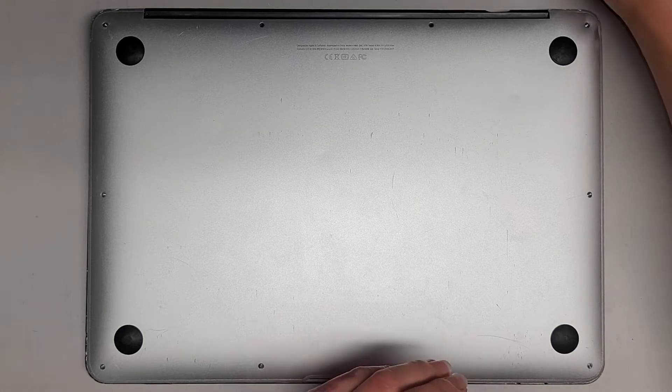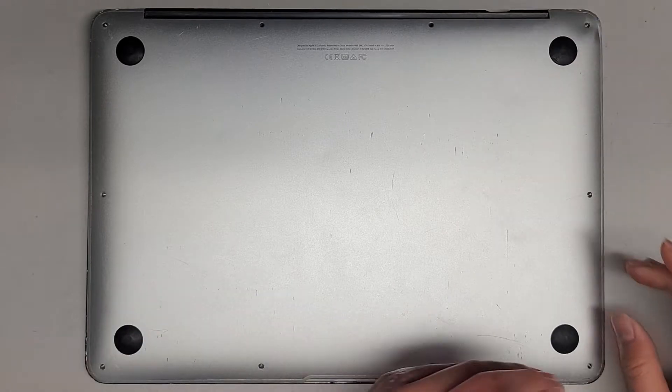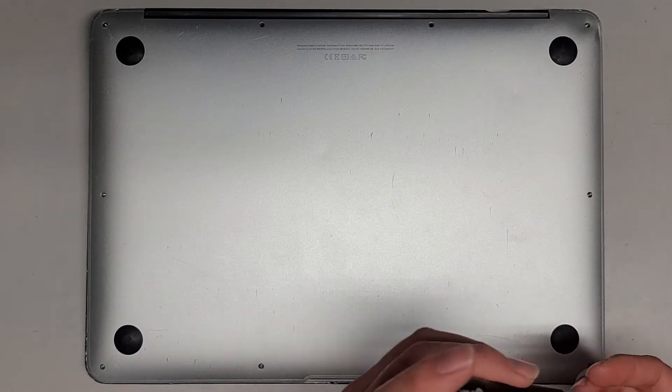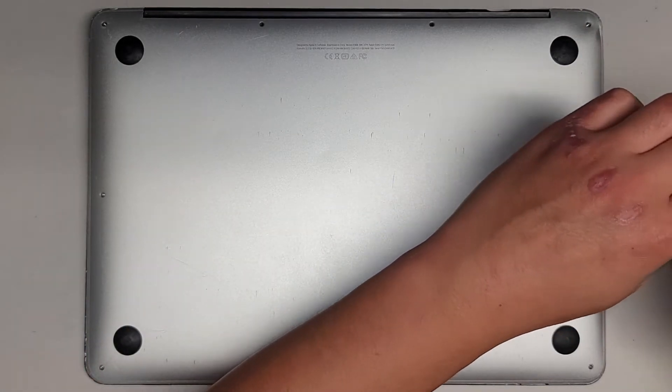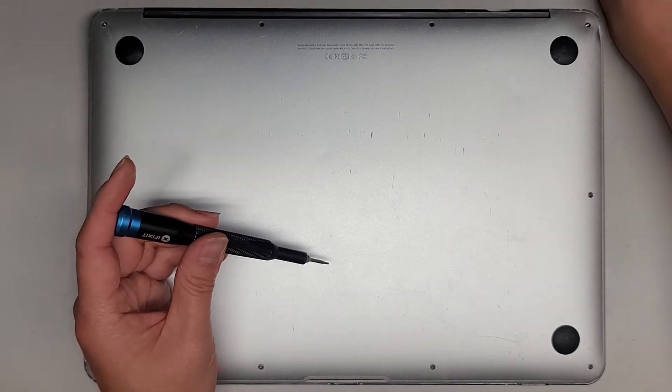The customer told me that on this MacBook the trackpad isn't working, but I found out it's the button, not the trackpad itself. For some reason it's not clicking properly, so let's see if we can figure out what's going on. Hopefully we won't need to replace the trackpad, but we'll see what we can do.